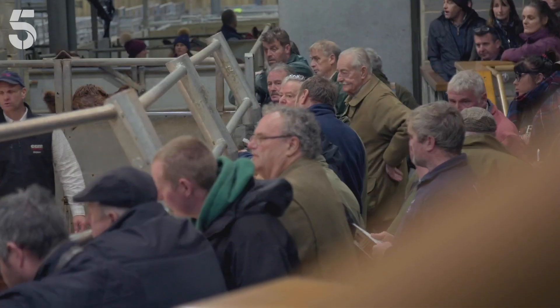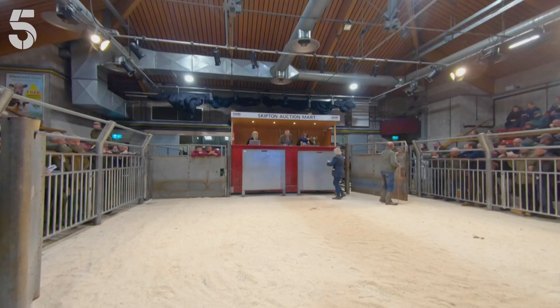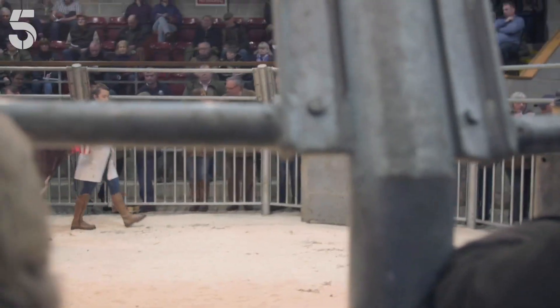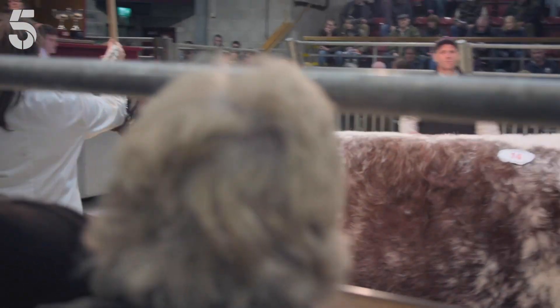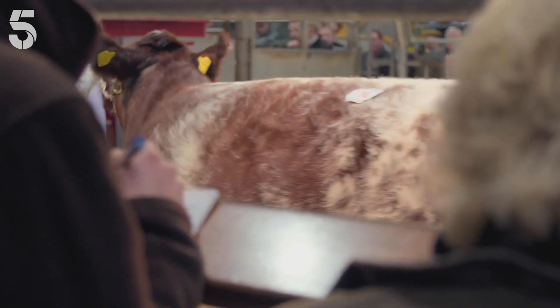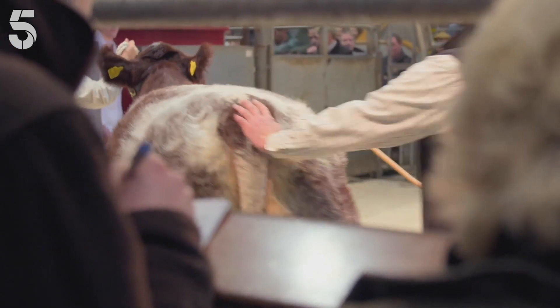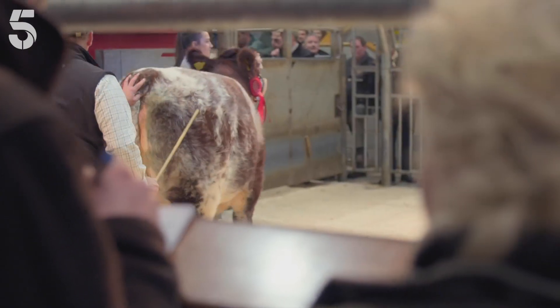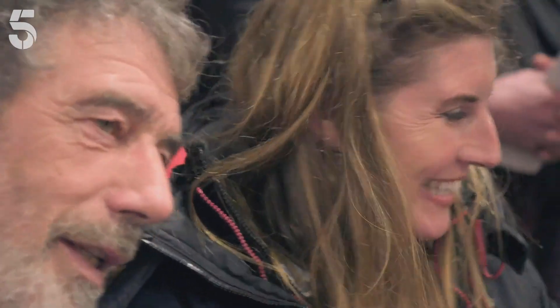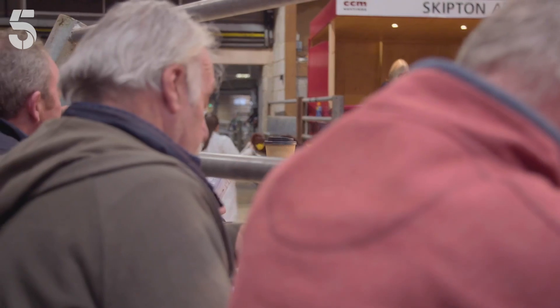Having not bid on either bull and the auction moving on to the sale of females, it seems like the two-hour drive to Skipton has been a waste of time. But there's something coming in that Amanda's got her eye on — we're just going to stop and watch. Unbeknownst to Clive, Amanda has entered a bidding war for a female.